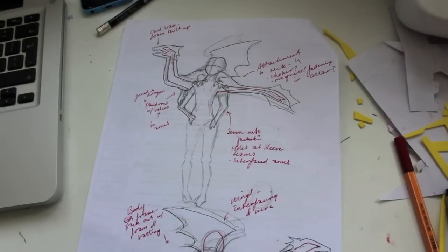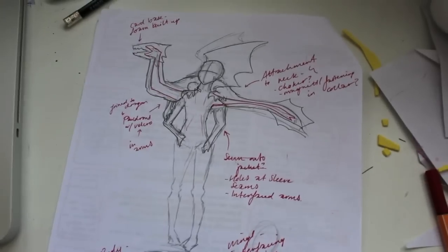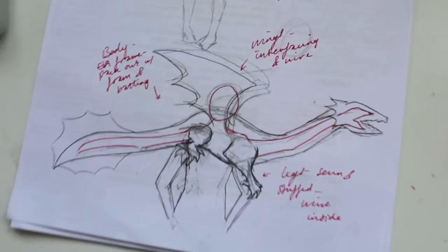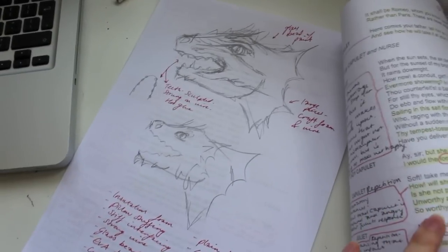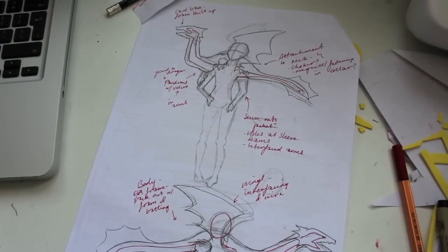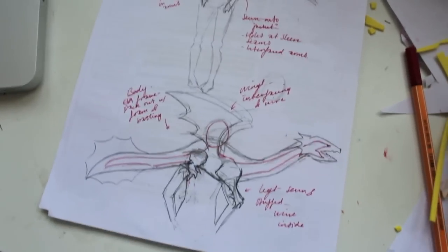Hey everyone, so today I've just started kind of planning out my dragon. I'm really excited. It took ages and I've drawn out some of how it's going to go on me, worked out what's going to happen, all the drawing bits, and there's some thinking about the head and lists and other such things. I'm going to try and start making it today and then maybe go out and buy some of the things that I need.